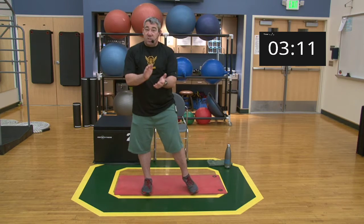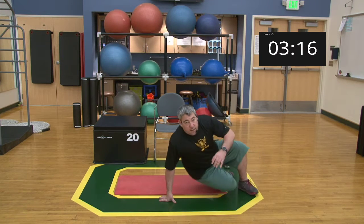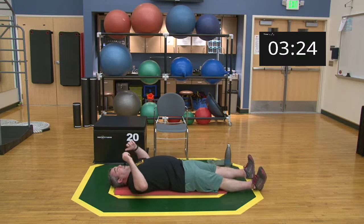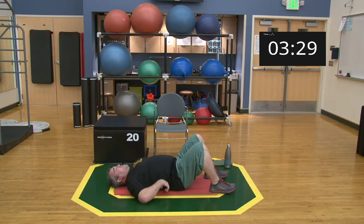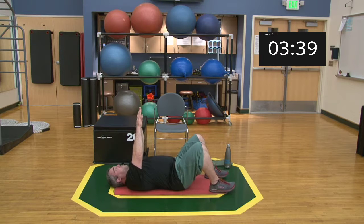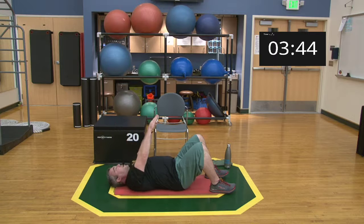Great work! Now we're going to come down onto the mat. I'm lying with my back flat — I'll do this with knees bent for personal preference and to keep from arching my back and keep my core engaged. On the mat, arms go to I, Y, and T — same motion, just two sets of three cycles from this position.